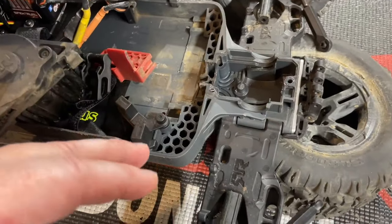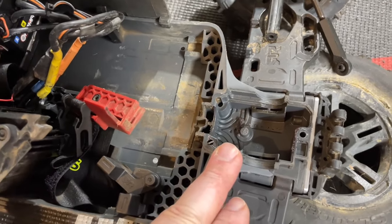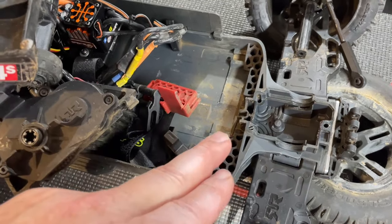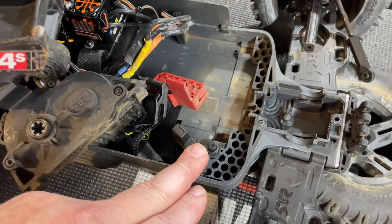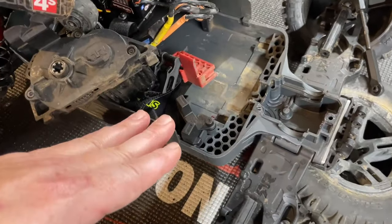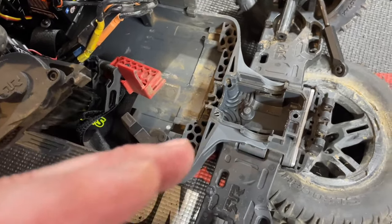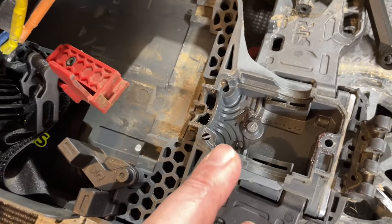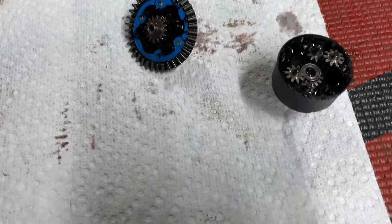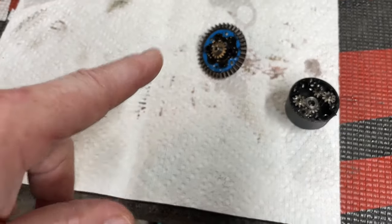While you're waiting for your diff fluid to settle, it's always good to check over the rest of the car. The inside of this chassis is nice and clean — but this is actually the third chassis I've had on this car. Before I got the M2C bash bar I cracked the chassis once, but ever since putting the bash bar on and the new M2C hinge pin brace on the back, the chassis has been holding up amazingly. Check inside to make sure it's not filled with dirt, sand, or grime — take a moment while the fluid settles.